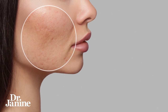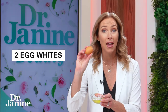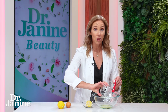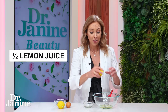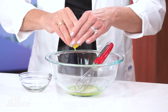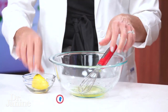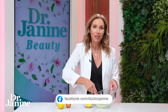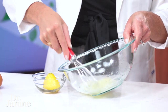I call it my lemon meringue pore minimizing mask. All you need is two egg whites — I've separated out my two eggs using just the whites — put that into a bowl. Then you're also using the juice of half a lemon, just squeezing that in. It doesn't matter if you get some of the pits in there. Then whisk that up, allowing some air to come into the mixture. You can use a hand mixer or a frother if you want.